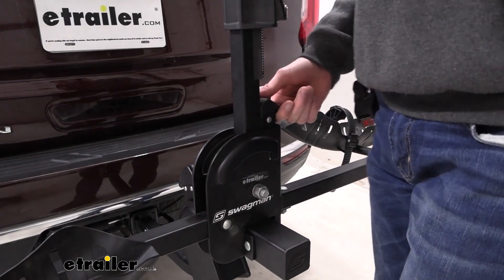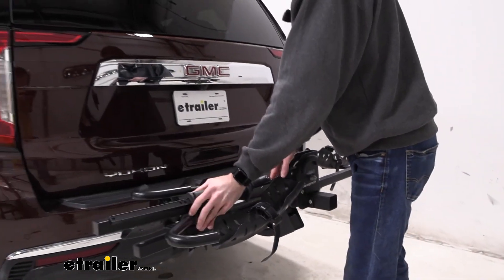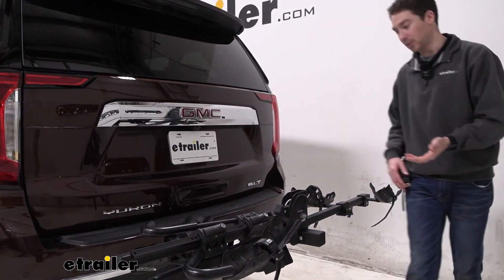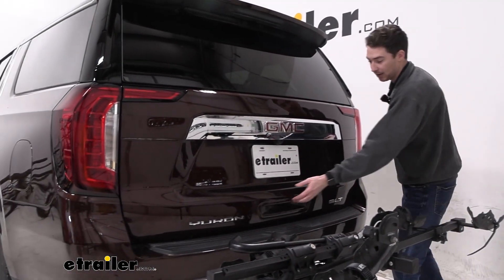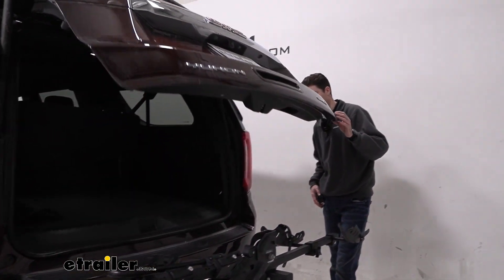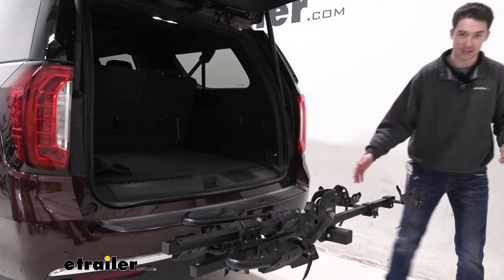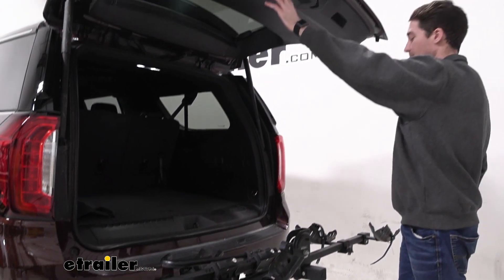With the hooks back on, we can get the center mast back out of the way, again using that same lever that we used before to close it down. From this point, we can get back in the hatch with the bike rack folded down and the bikes off — same situation as before. Plenty of clearance to get back there if you need to, and plenty of room to get items out of the back.